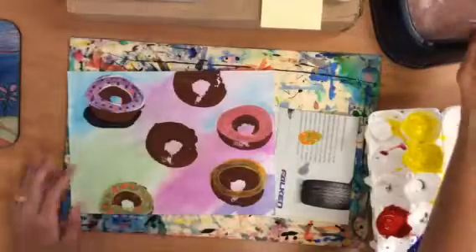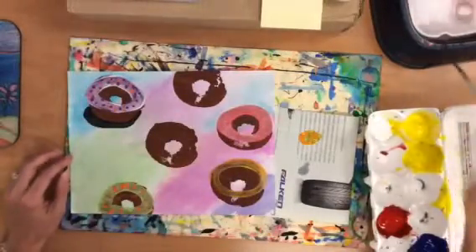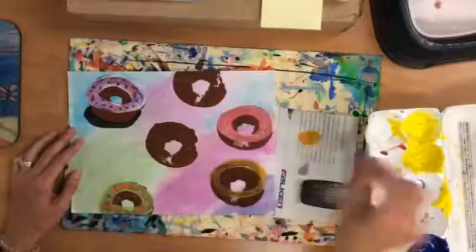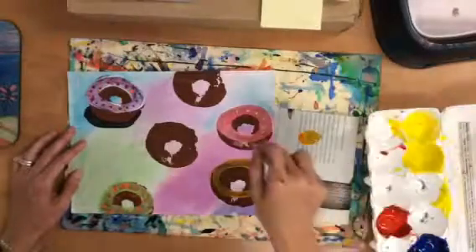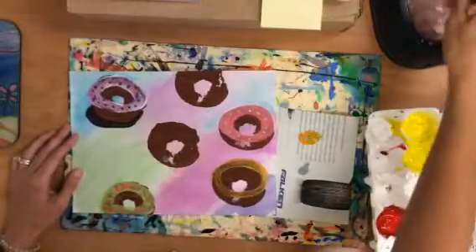After you've done all your icing, let it dry. Once you've done all your icing, the first donut I did will probably be a little bit drier and I can go back and add some decorations. I can add some sprinkles — the white will stand out really on those. I can add some lines, maybe some stripes, or you can think of another design you can make.